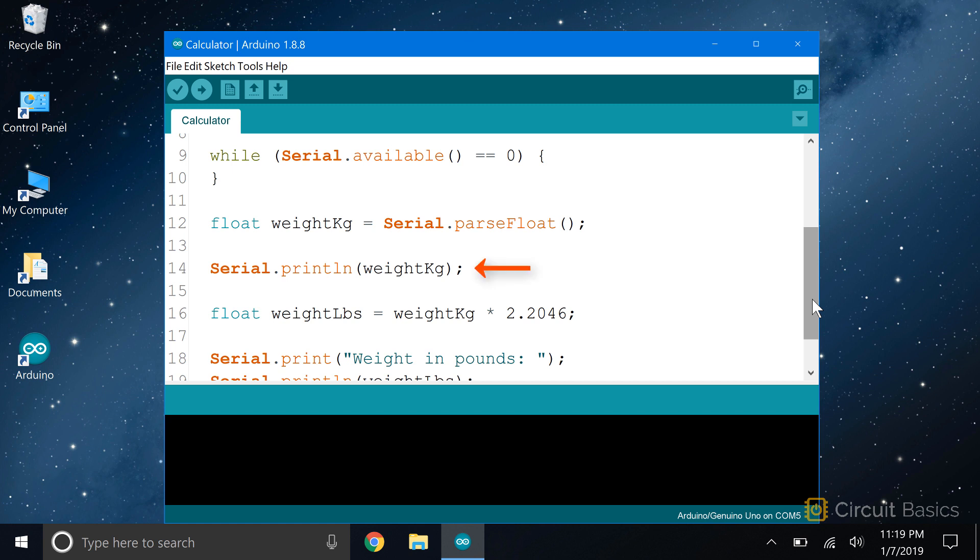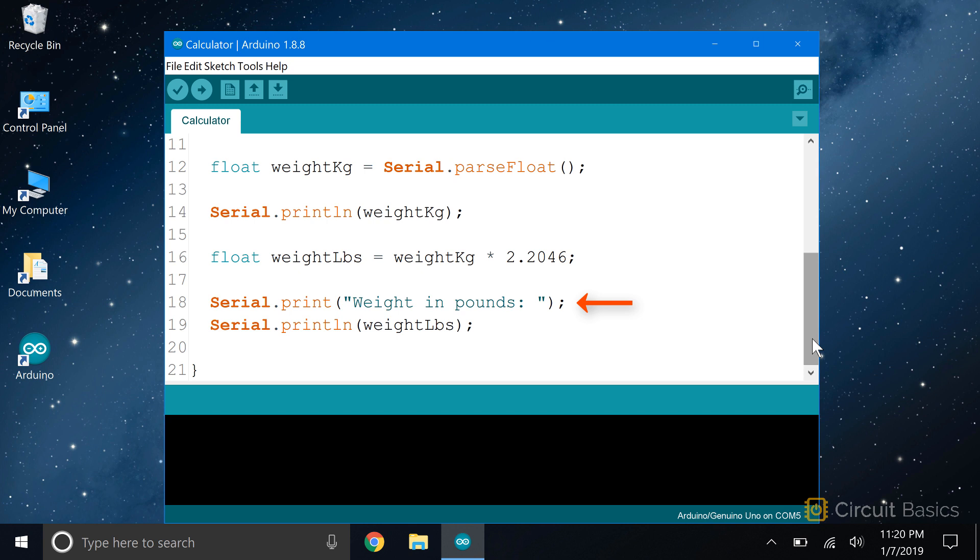Since the result of the calculation could be a fractional number, we declare a float variable called weightKg and set it equal to the function serial.parseFloat. Next, I serial.print the weightKg variable so it appears on the monitor after the user presses enter. This is where we do the math to convert kilograms to pounds. There are 2.2046 pounds in a kilogram, so I need to multiply the weightKg variable by 2.2046 to get pounds, and we store that value in a new float variable called weightPounds. We serial.print some text that says 'the weight in pounds is,' then we serial.print the weightPounds variable.